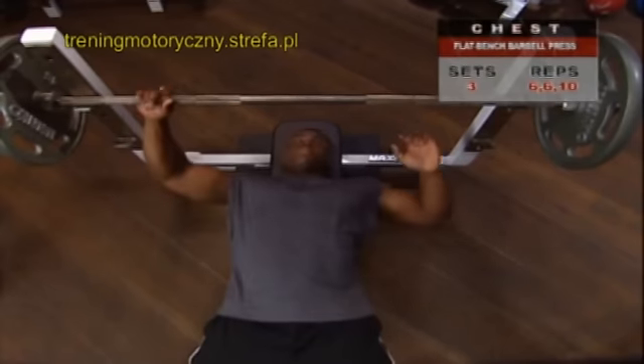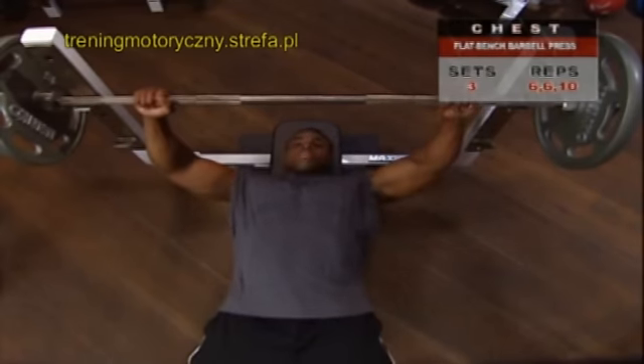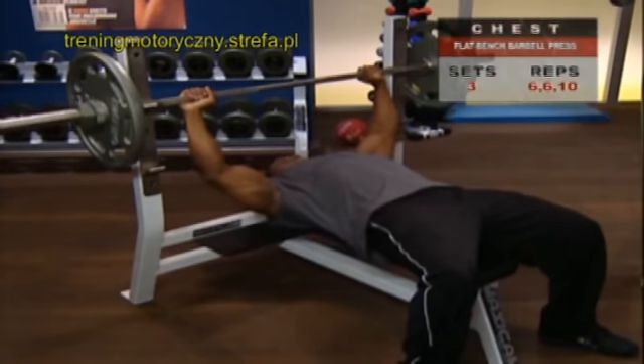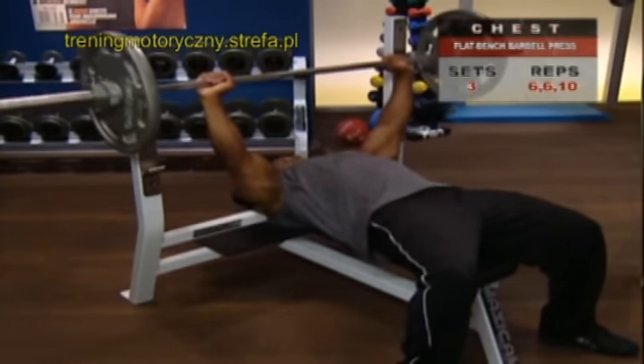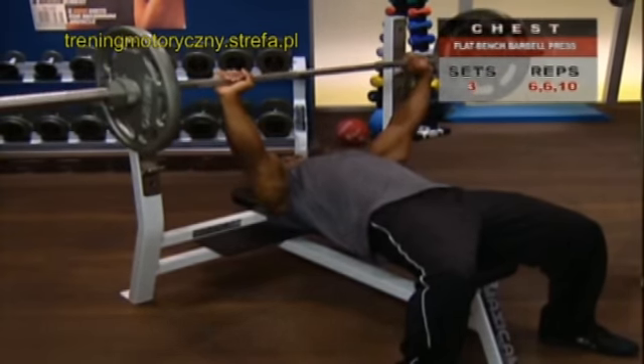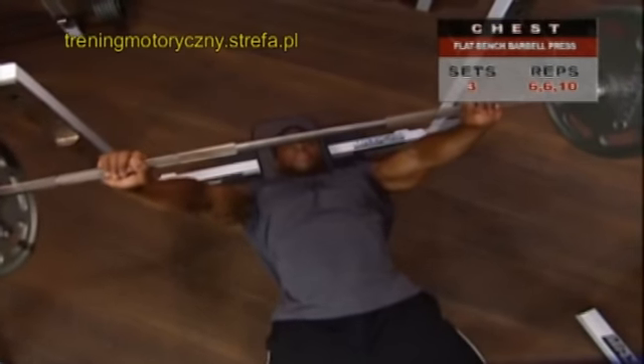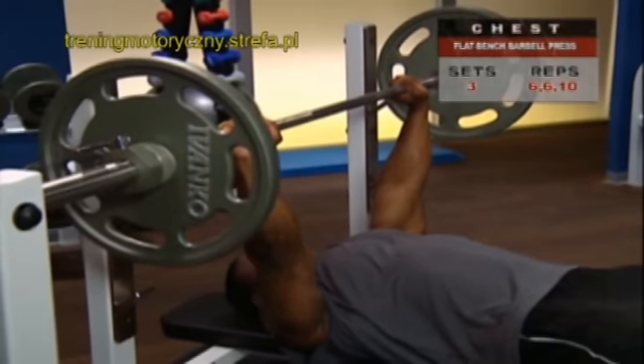Grasp the bar, palms facing away, with a slightly wider than shoulder width grip. Lift the barbell off the rack or have a spotter standing behind you assist in handing it off. Hold the barbell up with extended arms without locking your elbows over your chest. Now you're in start position.